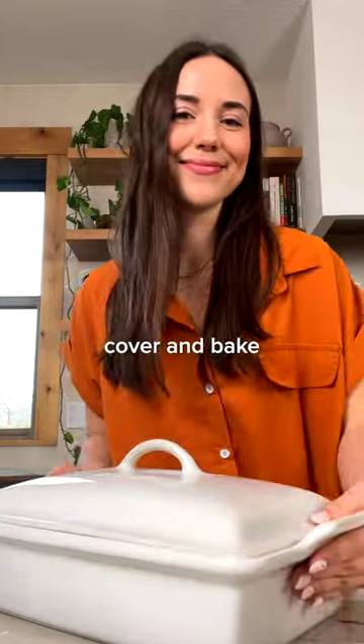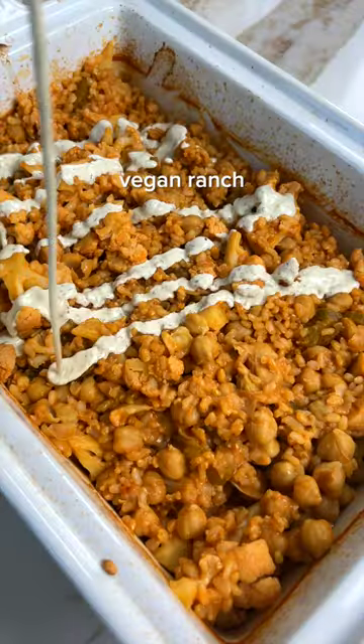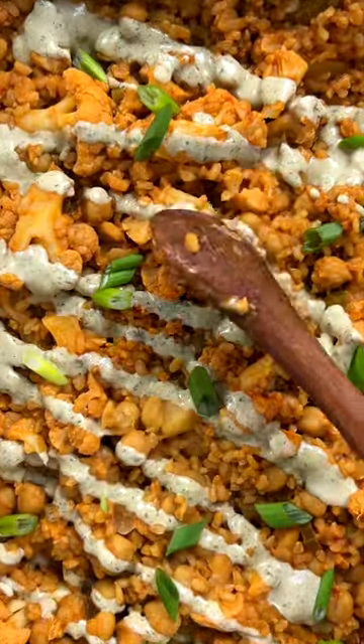This dump and bake casserole takes only 10 minutes of prep time, and it's the perfect easy weeknight dinner. Top it off with my homemade vegan ranch and some green onions, then enjoy.